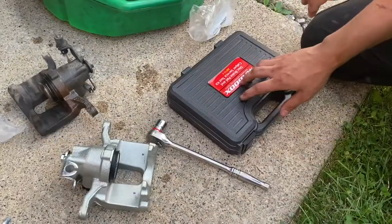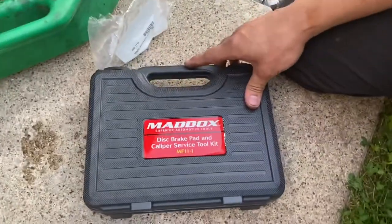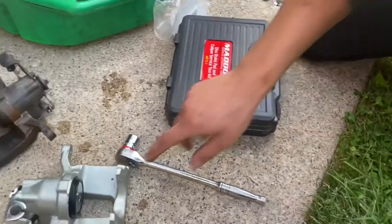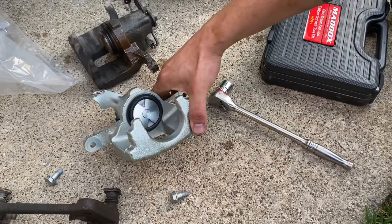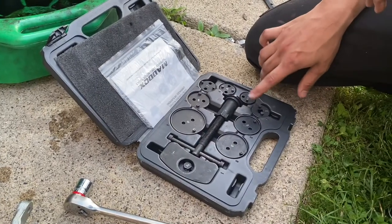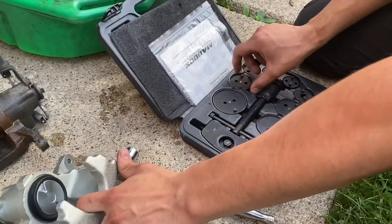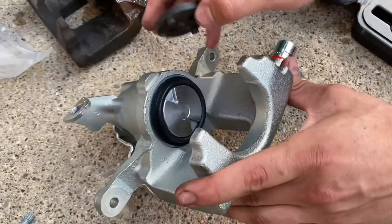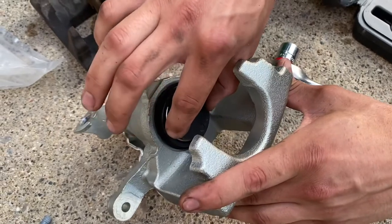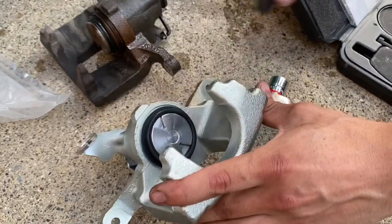This is our disc brake rear caliper kit from Harbor Freight — it's by Maddox. This is what we're gonna use to get this piston turned back out. You're gonna want to twist it counterclockwise and that'll make the piston come out of its bore. We need to figure out which adapter is gonna fit our caliper — judging by the looks of it I'm going with number six. We got the two pins on the adapter and they fit in there, so we're gonna install our tool and turn that piston out.